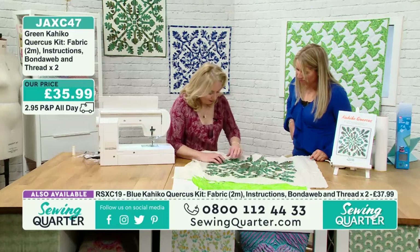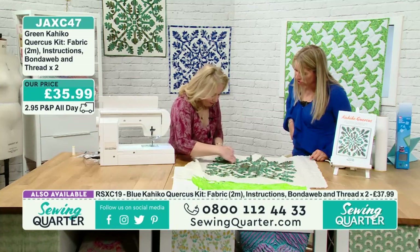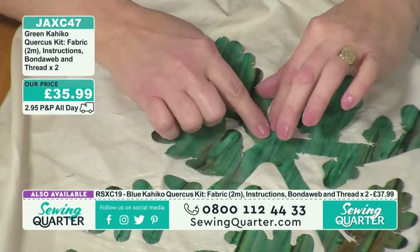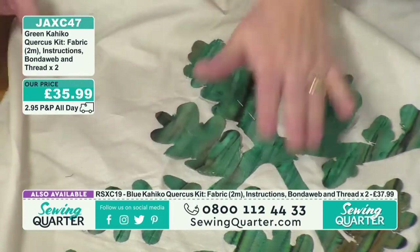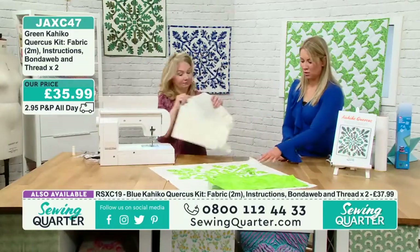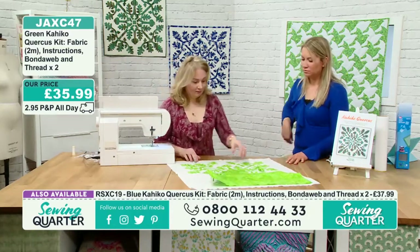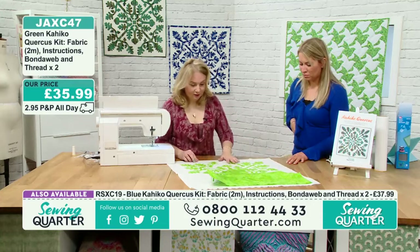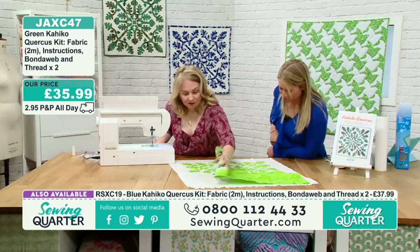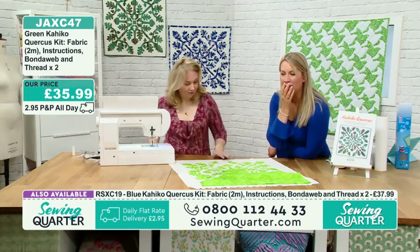For the sections being hand appliquéd — all the little bits that have been trimmed — you just poke them underneath and use your needle to tuck them under as you stitch around. You do have enough fabric in the kit to also do the binding around the finished piece.